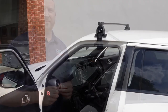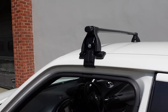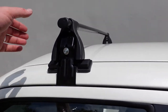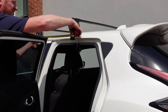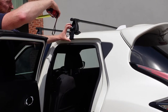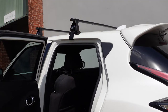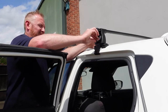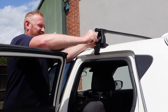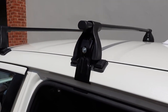The front bar is now nice and secure to the vehicle. The rear bar is nice and secure as well.